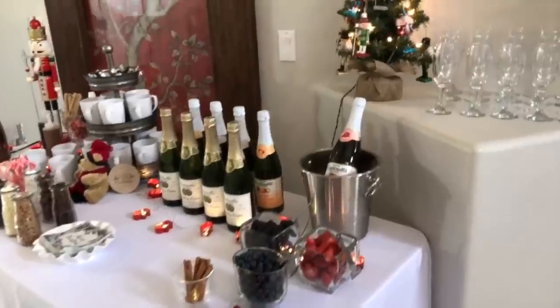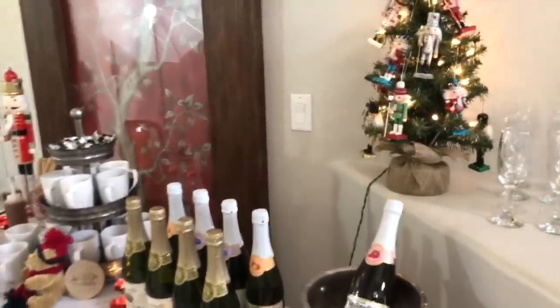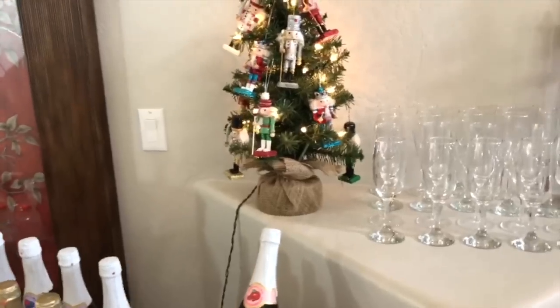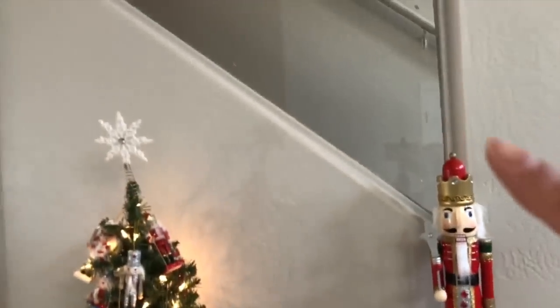I chose this area here in kind of the hallway because in my dining room is where the cookie exchange is set up, so there's no space there. Luckily I have this ledge that goes up the stairs.